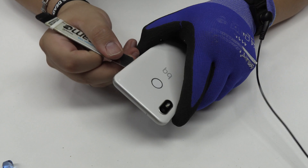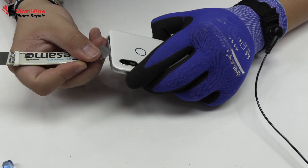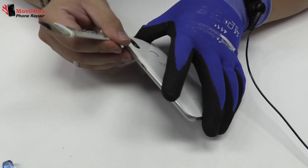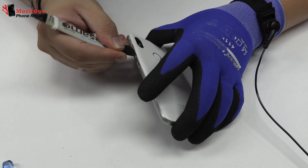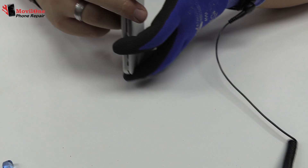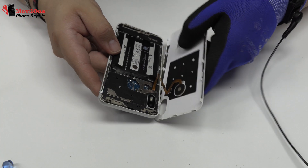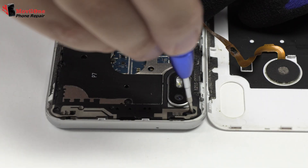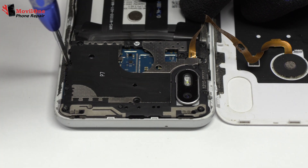We remove the back cover. We release the screws from the top of the device.